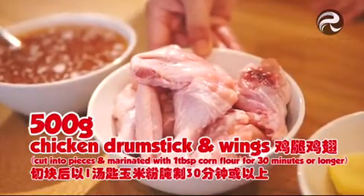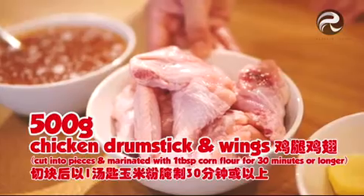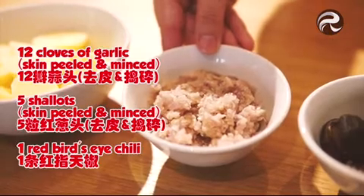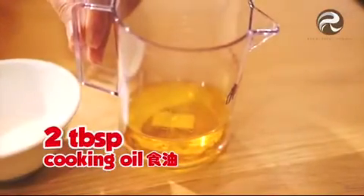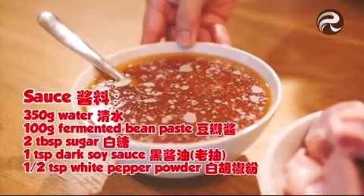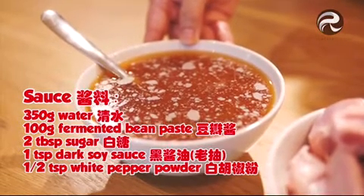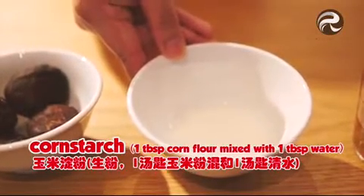The ingredients are: 500 grams of chicken drumstick and wings, cut into pieces and marinated with one tablespoon of corn flour for 30 minutes or longer. 200 grams of potatoes, skin peeled and cut into chunks. 12 cloves of garlic, skin peeled and minced. 5 shallots, skin peeled and minced. 1 red bird's eye chili. 2 tablespoons of cooking oil. 5 dried mushrooms, soaked to soften, drained, stem removed and cut in half. For the sauce: 350 ml water, 100 grams of fermented bean paste, 2 tablespoons of sugar, 1 teaspoon of dark soy sauce, half teaspoon of white pepper powder. Cornstarch: 1 tablespoon of corn flour mixed with 1 tablespoon of water.